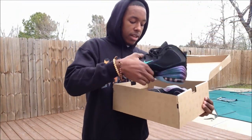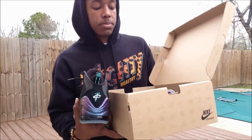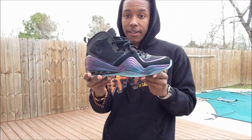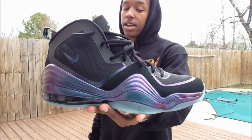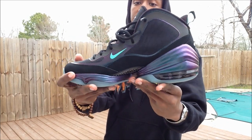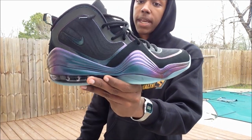Let's go ahead and get into the right shoe right here. Put the box down over here. So guys, this is the Invisibility Cloak Penny 5 — you gotta check it out right here. Let's get into a quick 720. This shoe, I would have to say, is amazing.